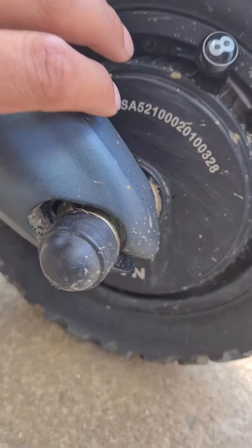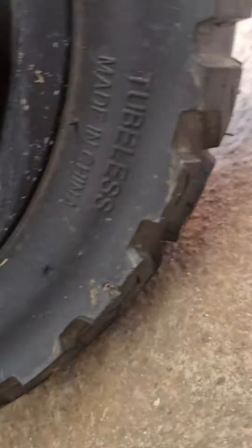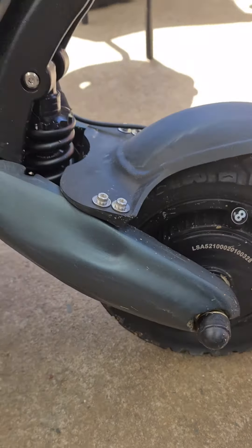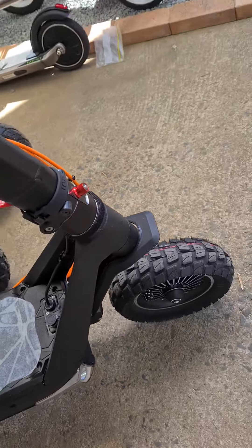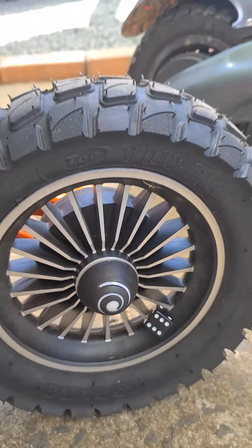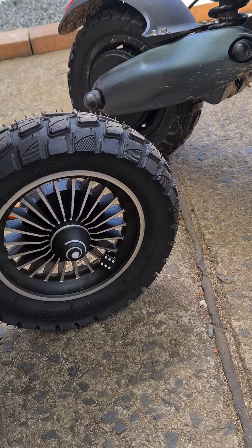Notice on this one, this looks like an 11-inch tire, and it does say tubeless. Actually, it says 10-inch by 3-inch. The funny thing is when I compare it to the roof, that tire looks bigger than this one when you look at it up close. But anyway, it looks the same I suppose.